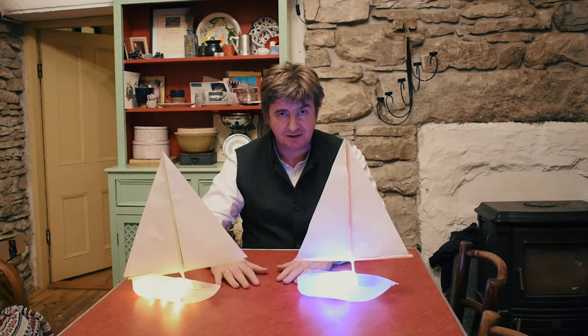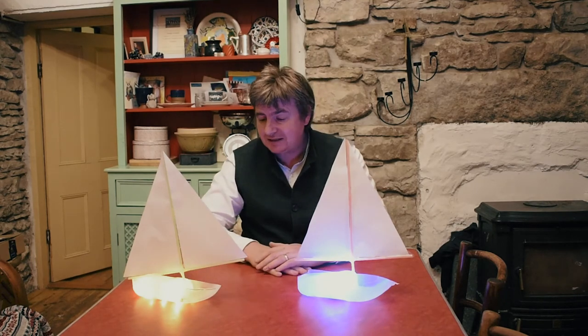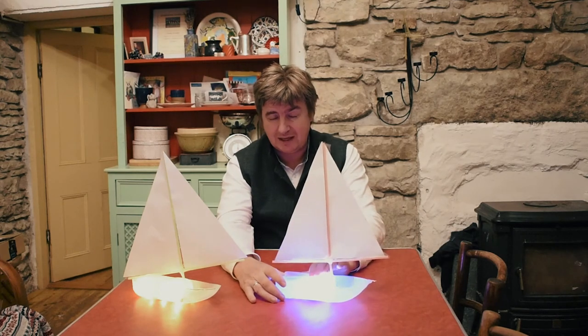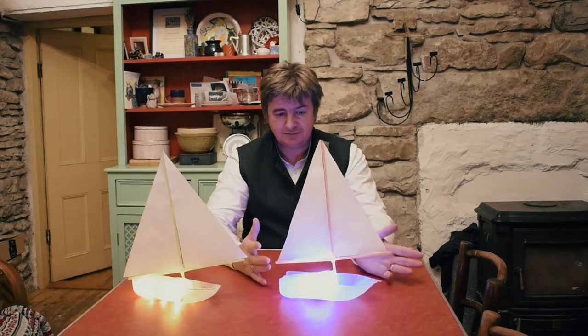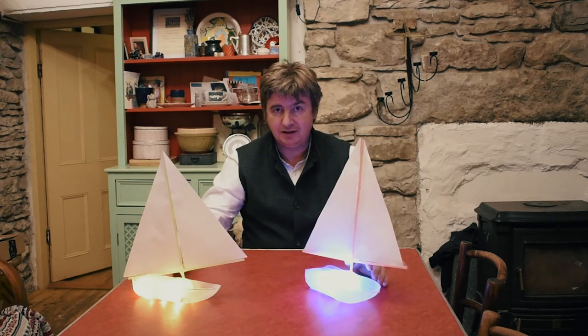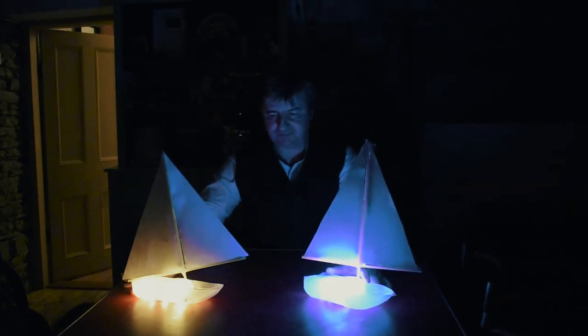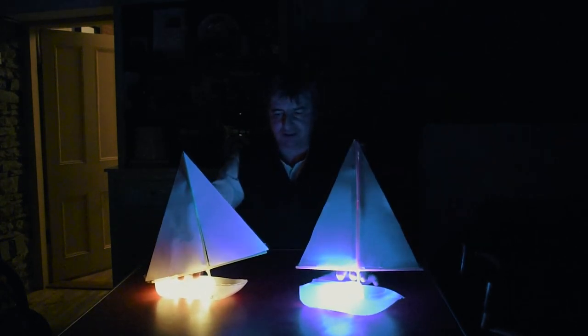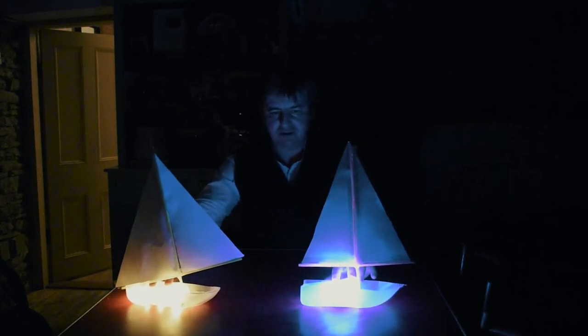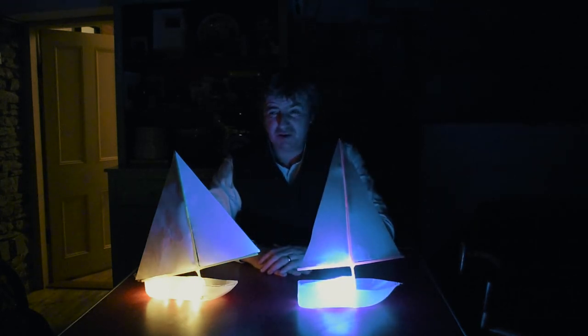That would take a bit more redesigning. But it would definitely look nice outside. If you made the sails out of plastic and used the LED remote-controlled pool lights, that would work really well. We're going to try these now with the lights off. Is that nice? They look totally different, don't they? I think you could have great fun with these — and it's just using milk cartons. We go through loads of those every week in our house, so it's a great way of using them up and making art out of them.